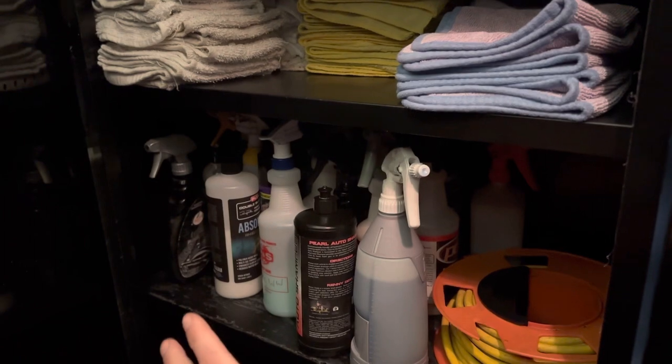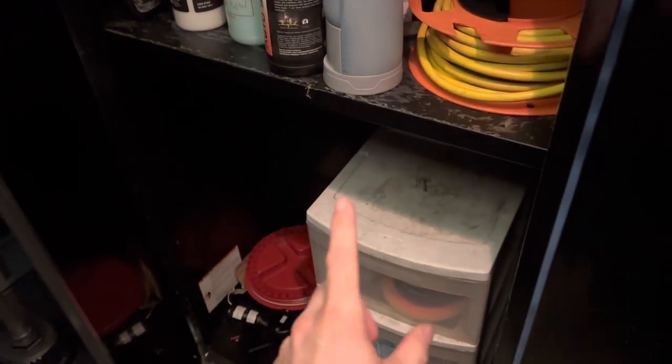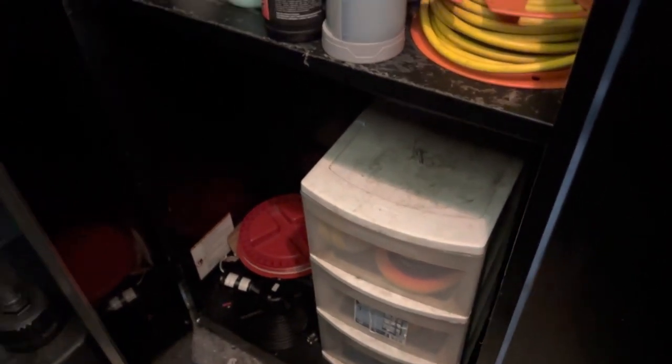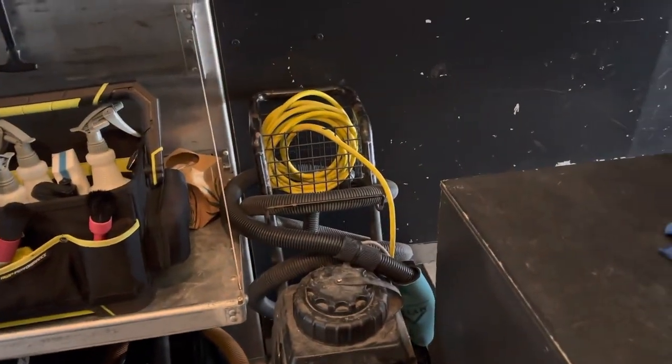A lot of this is spare stuff I don't necessarily use on every car, plus some backup items in a container down here. I'll eventually make it look nicer, but we use it so much it's tough to always be working on it — we're just so busy right now. I really wanted to put a TV in here but haven't gotten to that. We have access to our generator for fueling, and we put in a vent up top to keep it cooler in here during summertime.